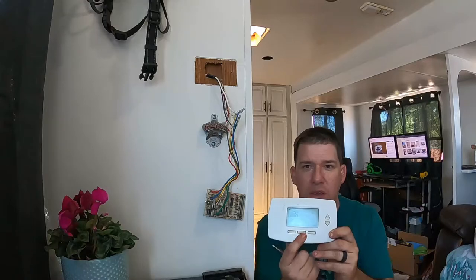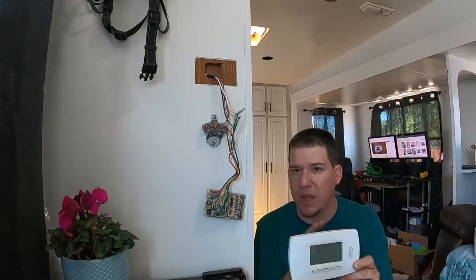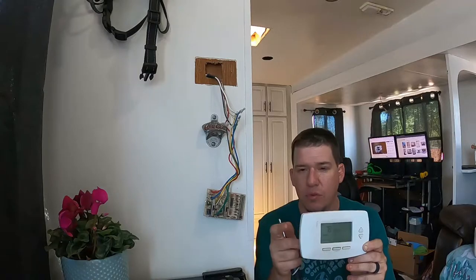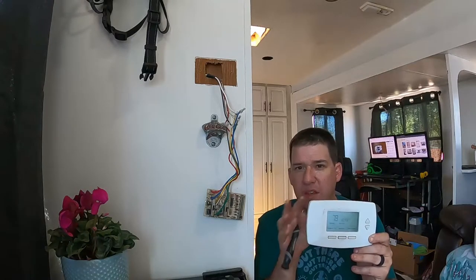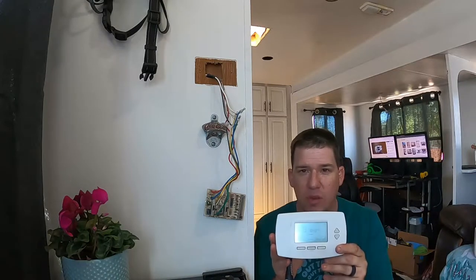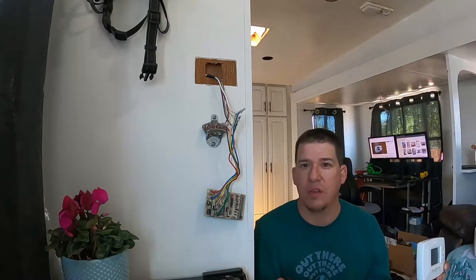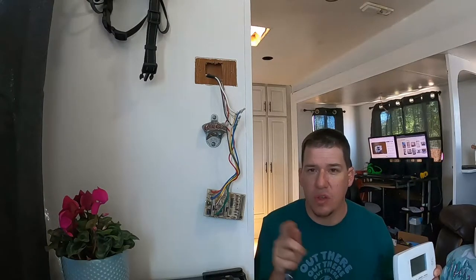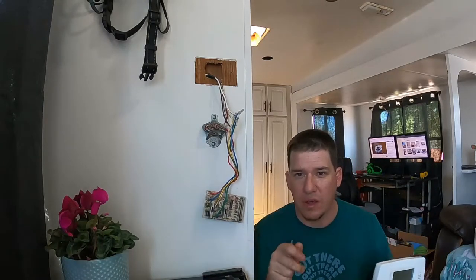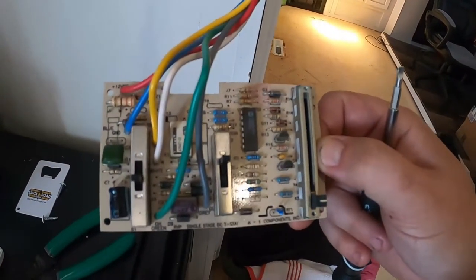Here is the unit we are going to be replacing with. It's a Honeywell — a programmable one — but essentially it's being powered by batteries. We're not going to hook up the power leads on this unit, and that's how we get away with using a regular thermostat. These are a lot cheaper than buying an AC-specific thermostat that could go out on us again. So we're going to show you how to diagnose what all these wires are and where they go.